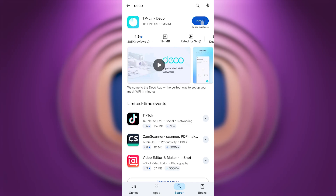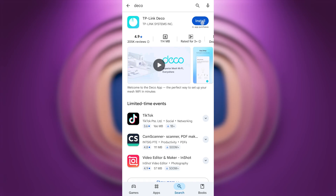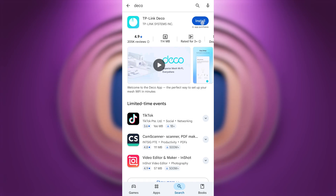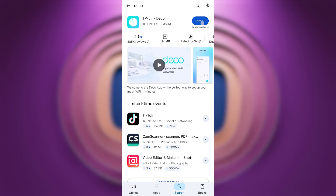Now you will need to set it up. Before starting, be aware that depending on the firmware, some setup steps may differ slightly from mine or follow in a slightly different order. But don't worry — just follow the instructions and you'll succeed.